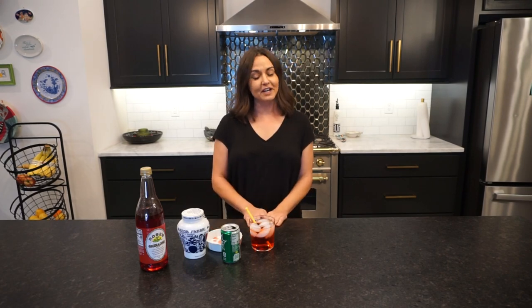So there is a fun drink for your kids at the holidays. I hope you guys enjoyed it. See you later, bye!